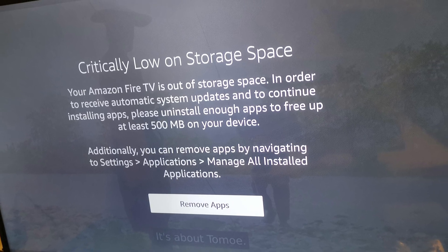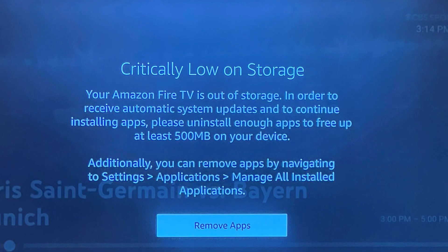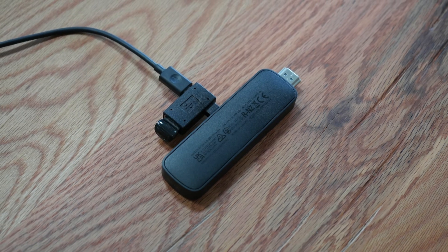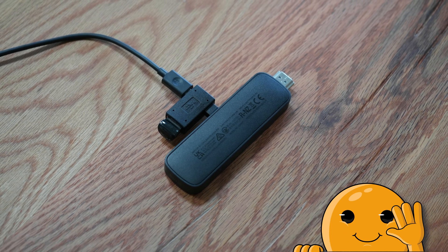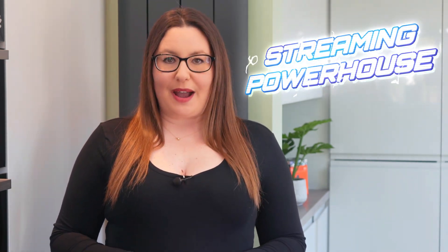Are you tired of that dreaded 'not enough storage' message popping up when you're just about to dive into your favourite movie or download that awesome new app? It's a total buzzkill, right? Well today I'm here to let you in on a little secret that will absolutely revolutionise your Fire TV Stick 4K Max experience. We're going to show you how to expand your storage and say goodbye to those frustrating storage limitations once and for all. Get ready to unlock the full potential of your streaming powerhouse.